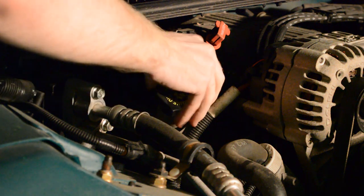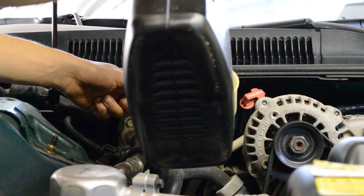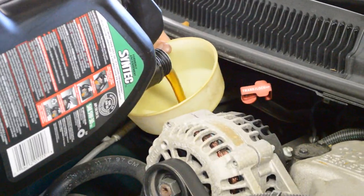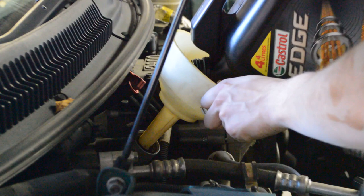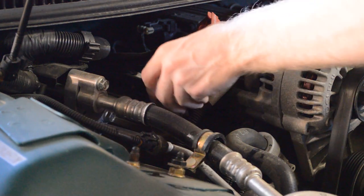Take the engine oil cap off and put the funnel in. The funnel helps prevent spilling oil on any of the engine parts. Fill to the amount specified in the manual, then put the cap back on.